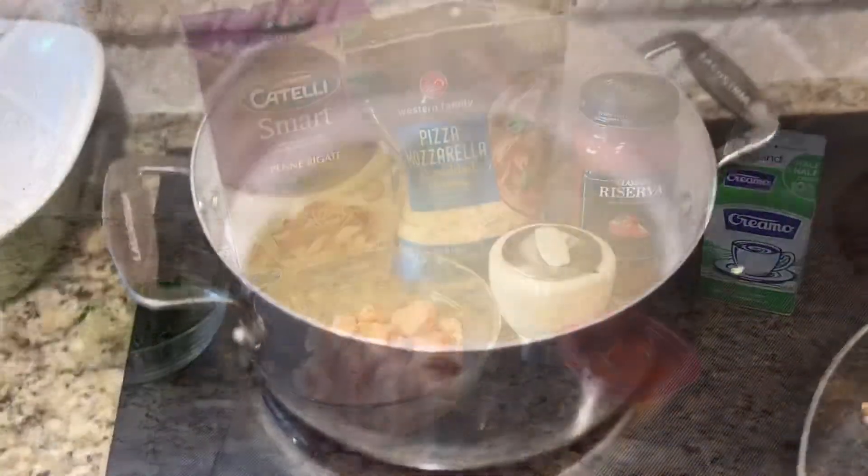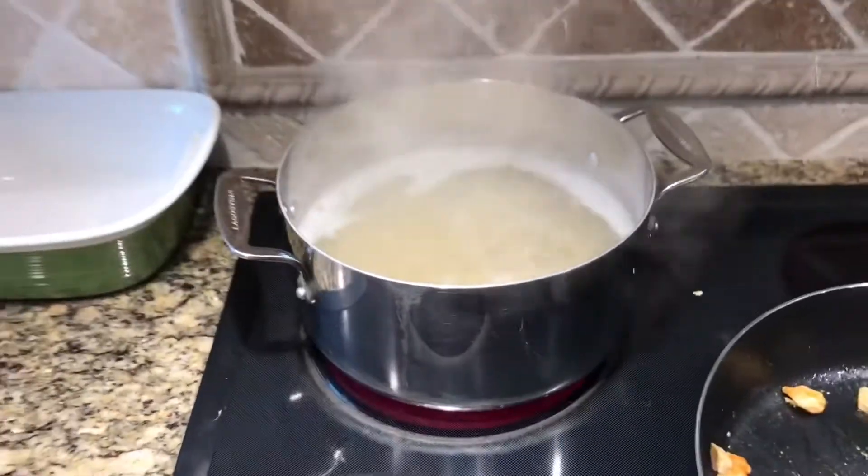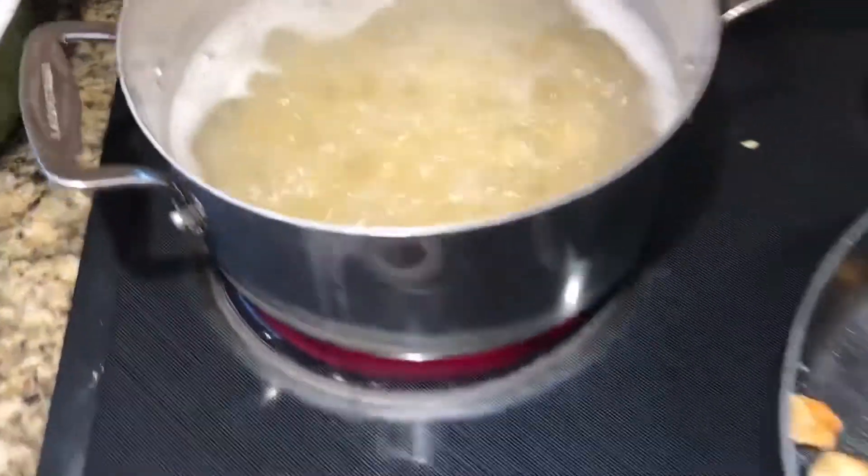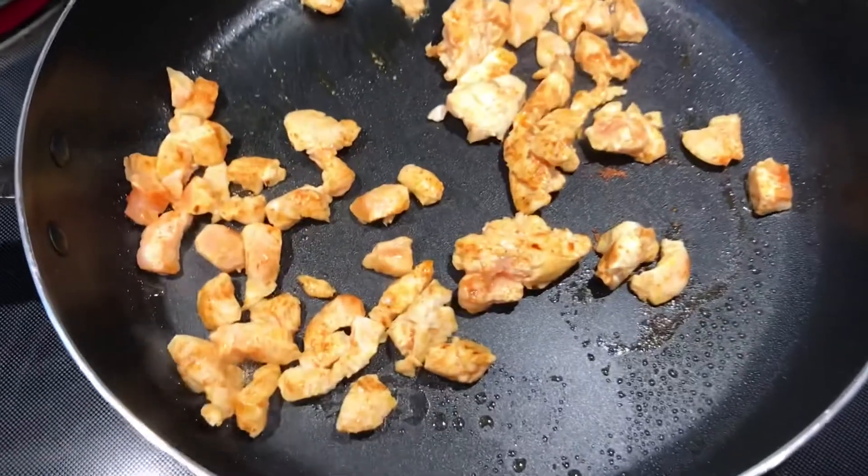I'm making a fairly small pasta bake because I have different ideas for dinner tomorrow. You could definitely double this or triple it, make it as big as you want or as small. But today I'm just going to make a small bake.